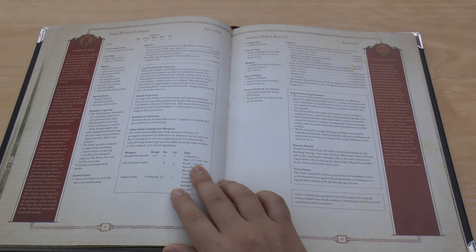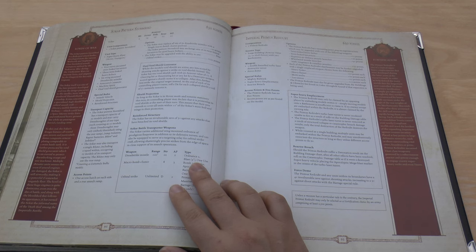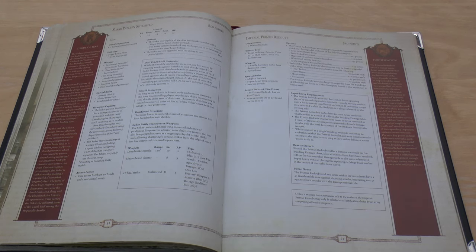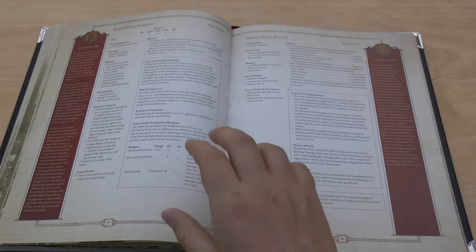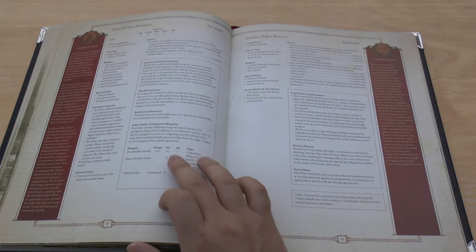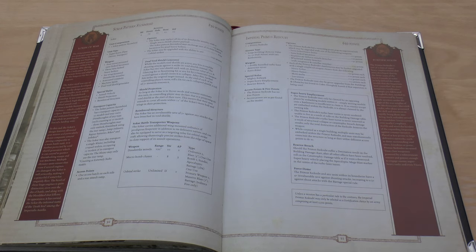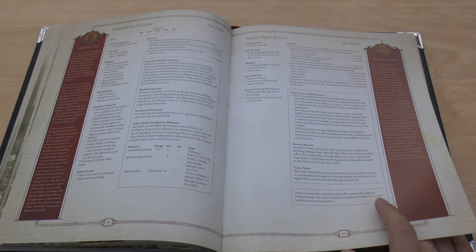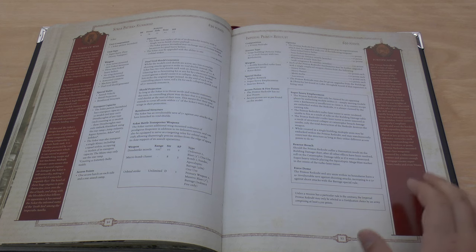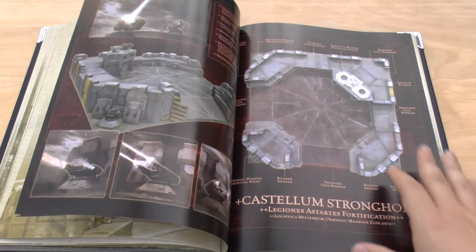Then there's the Sokar Pattern Stormbird — presumably other patterns will come later. It's from book five at 850 points: 14 front armour for a flyer, 13 side, 12 rear, 12 hull points. It has a plethora of special rules including an orbital strike, macro bomb cluster which is Apocalyptic Barrage AP3, Dread Strike Missiles at Strength 10 with 120 inch range, and shield projection giving any units within 12 inches some extra protection. Then the Imperial Primus Redoubt and the Castellum Stronghold are both the same points as before.